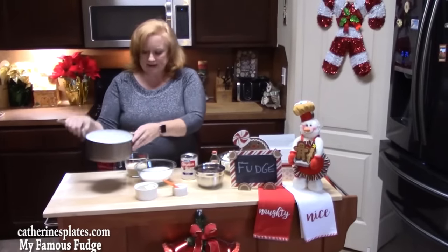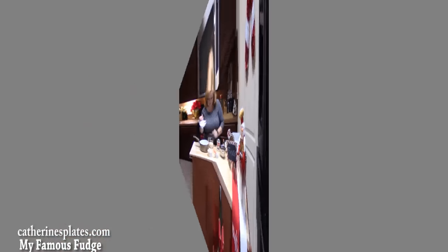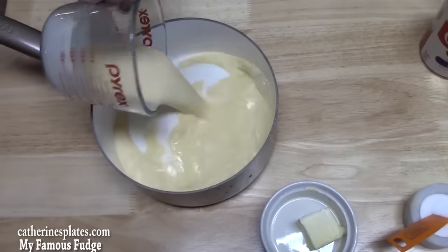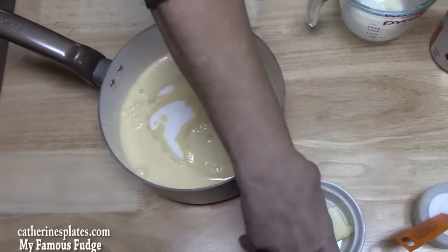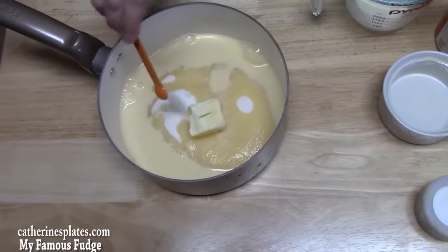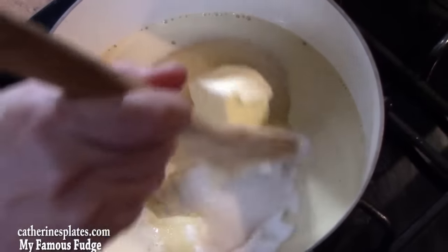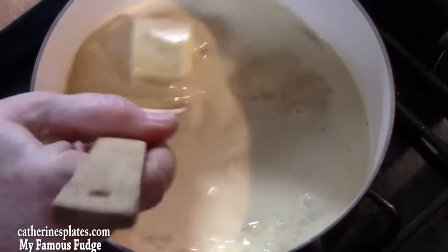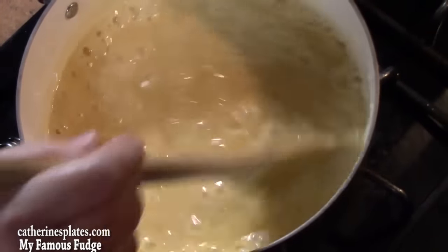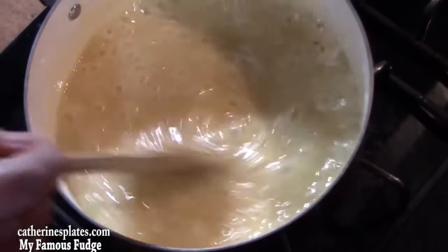In a medium saucepan I'm going to add one and a half cups of sugar, two-thirds cup of evaporated milk, two tablespoons of butter, and one and a quarter teaspoon of salt. I have my saucepan on the burner on high, and you want to stir this constantly for four to five minutes — it's going to come to a rolling boil. I've got a rolling boil now, so I'm going to keep stirring for four to five minutes.